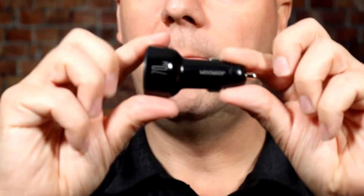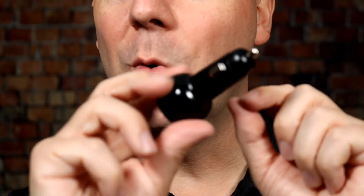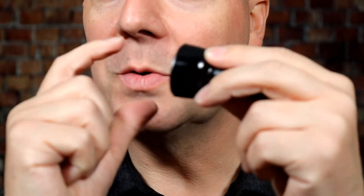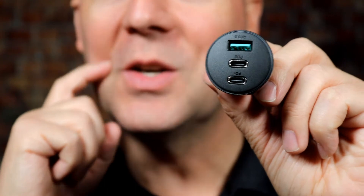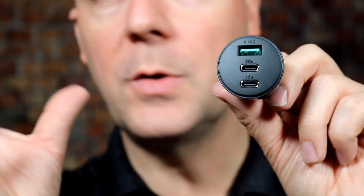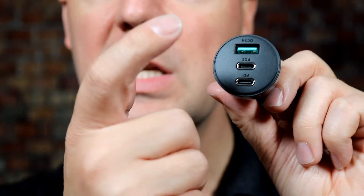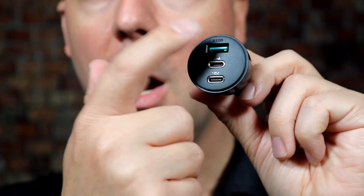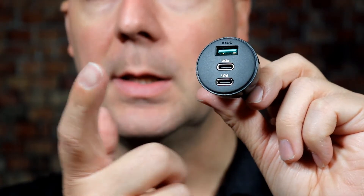Let's dive into this review, starting off with just looking at this charger. It's a pretty standard port here — growing up I always called this a cigarette lighter plug. Nowadays cigarette lighters don't come in cars anymore, but those plugs are still there because we've started using them for all kinds of stuff. It's got two USB-Cs and a USB port, plus a little LED ring around the plug to help you see in the dark.